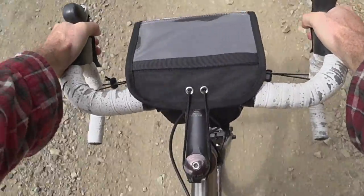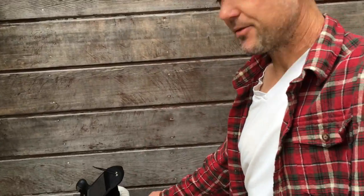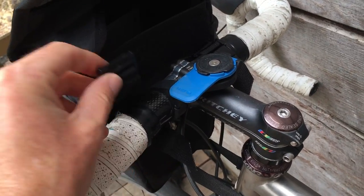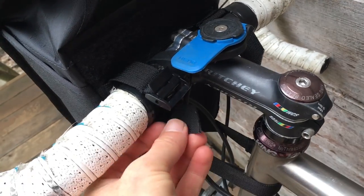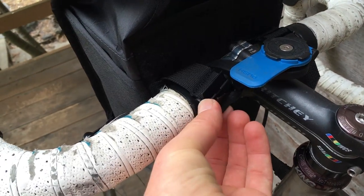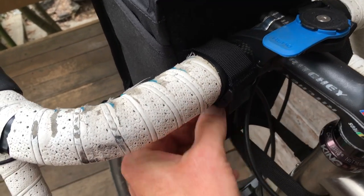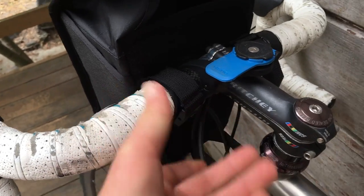It secures with these really cool buckles. They're very lightweight — basically lift to release. That's it. They're really light and very secure. That's how it locks in. You can cinch it down and just snap that on.